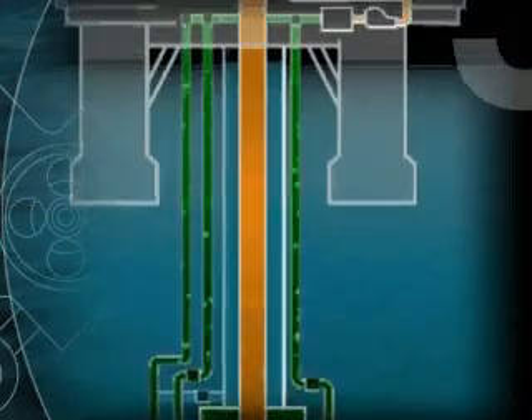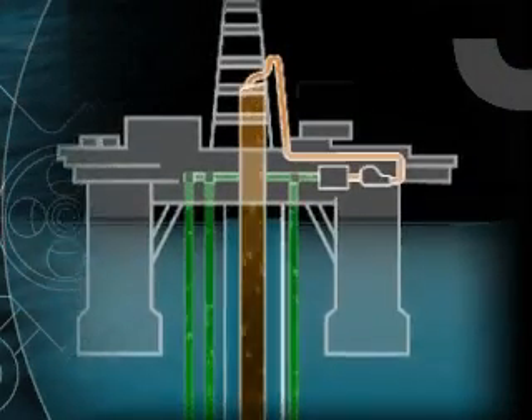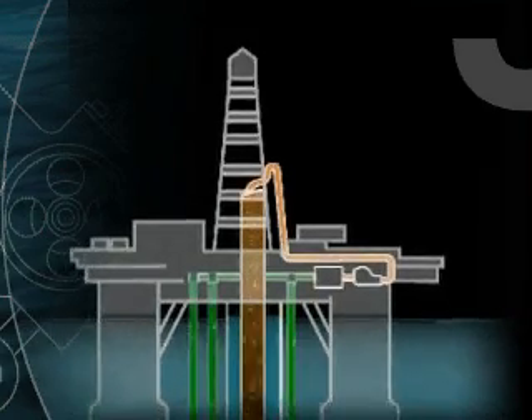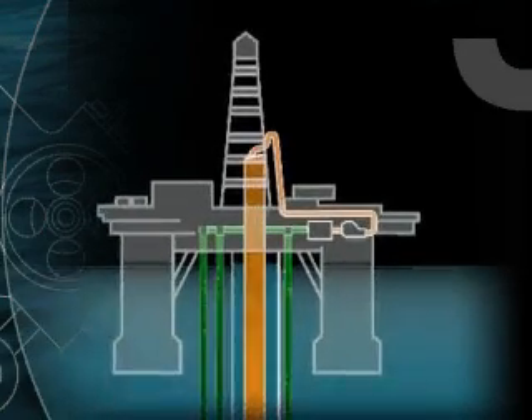Upon reaching surface through the riser auxiliary lines, the drilling mud runs across the shale shakers through the mud processing equipment, ready for another cycle into the wellbore.